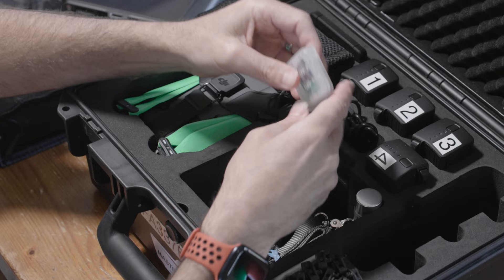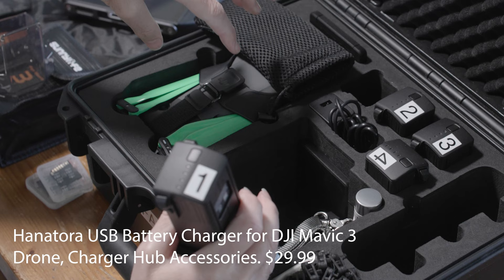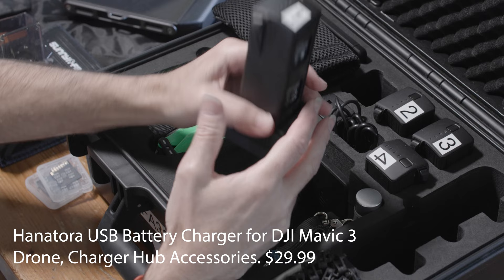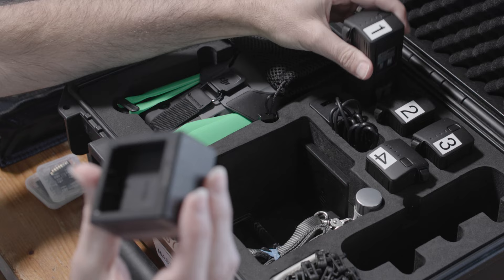Something I found online is a single-battery charger that charges just one battery at a time. I really like this because I can use the standard brick that charges three batteries, plug this in as well, and also plug the drone in — charging three batteries simultaneously. The small portable one is really nice to have. It's not a fast charger and takes a while, but it works really well.